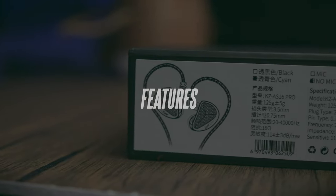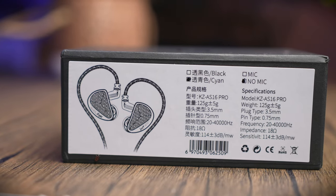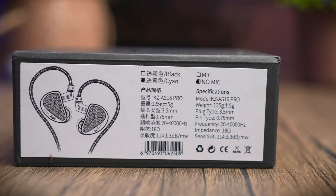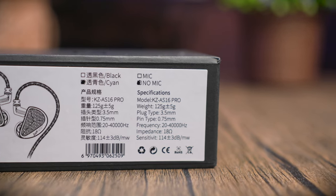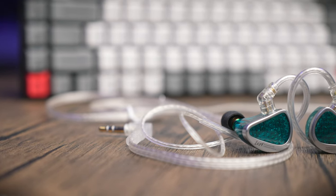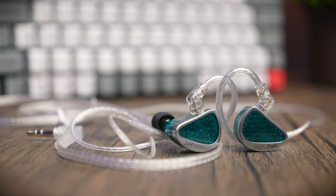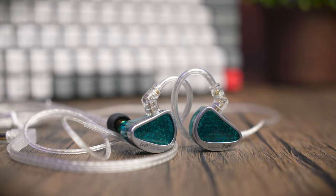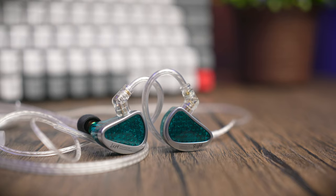The cool thing about the AS16 Pro is that it comes with eight total drivers per side, and these are all balanced armature drivers — that is how KZ can fit so many into a small enclosure. All of these balanced armature drivers are tuned differently to achieve an all-rounded frequency range: four of those manage the high frequencies, two manage the mid-range, and another two manage the lower frequencies. The thing with BA drivers is that they do not excel in the low ends, so despite tuning the two drivers to deliver bass notes, they're still not that deep.